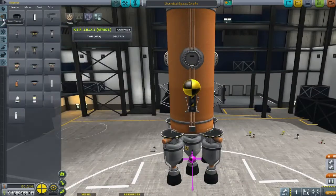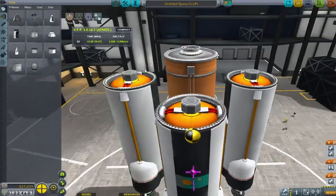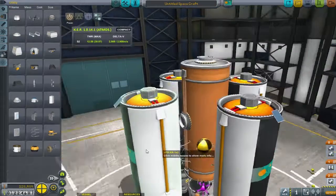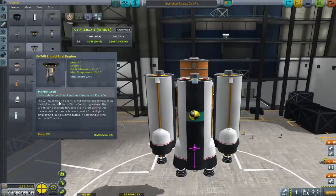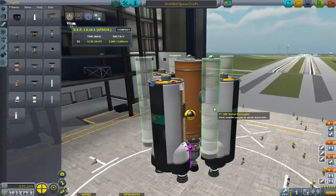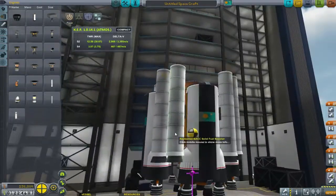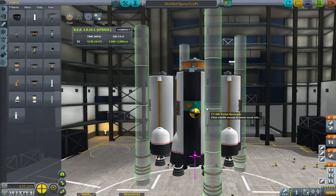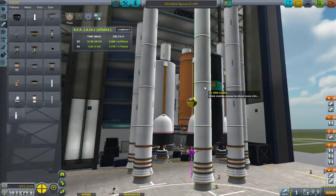The number one choice of engine here is the atomic engine at the bottom, just getting the ISP that we need. Around the central orange core we've put three docking ports, because we need to get three vehicles around it: we have the Dr. Hang hang glider, the Juno buggy, and the Ike probe — which I know I haven't done yet, but we're going to leave space for it.